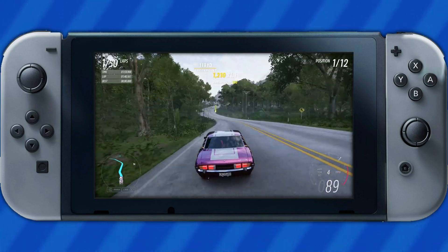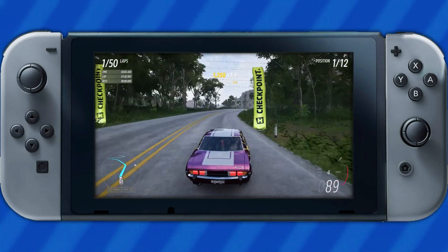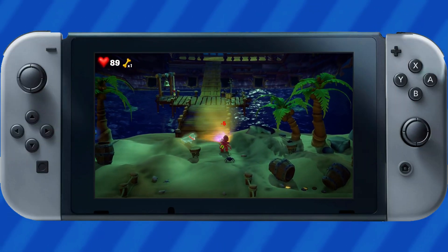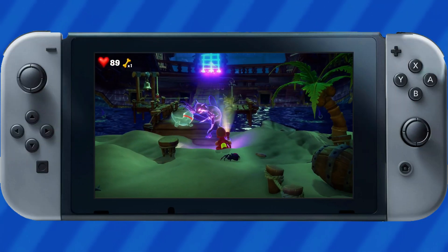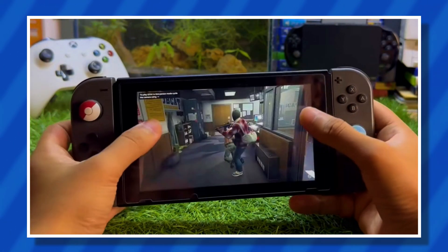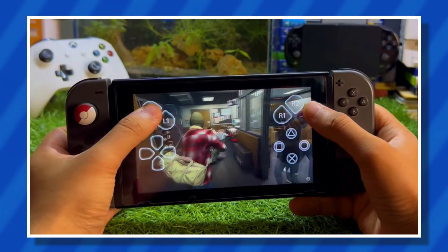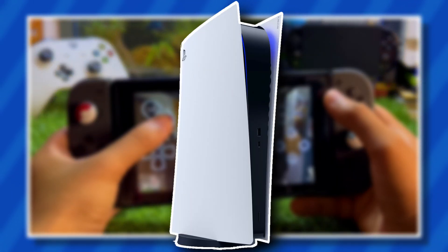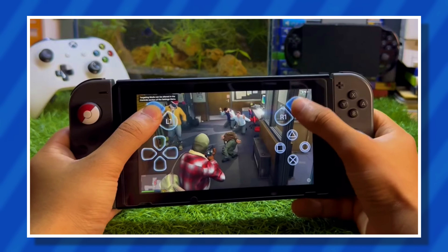With some overclocking, Moonlight can even get up to 1080p resolution on the handheld. The final experience is quite good and there is very minimal input delay between the Switch and the PC. Moonlight isn't the only option though — Chiaki also offers a way for users to stream their PS5 systems onto their Nintendo Switch, with quality and streaming being very similar between the two.